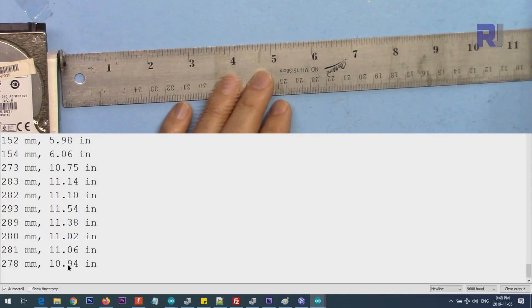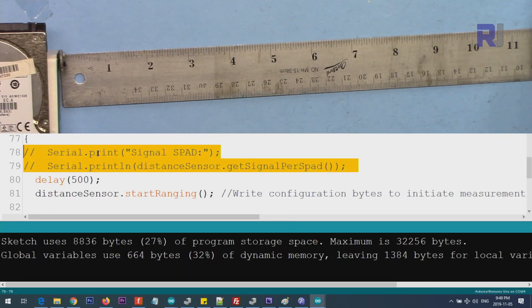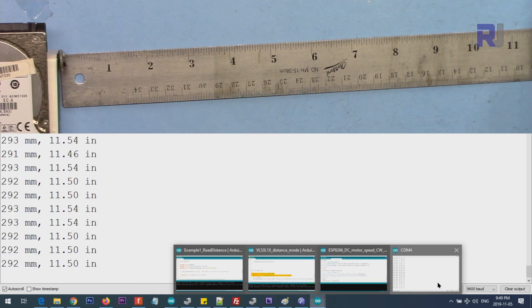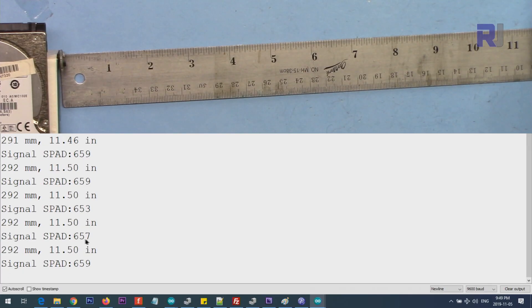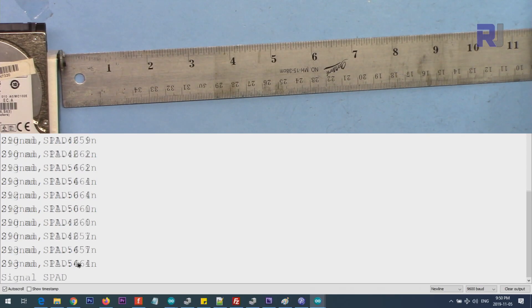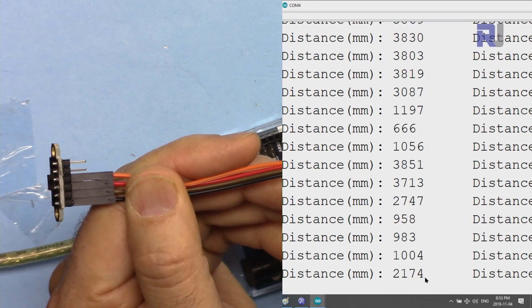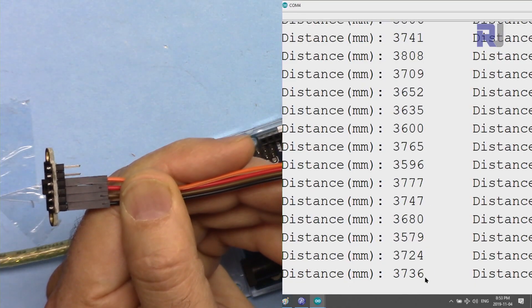I've set this to short distance measurement. At exactly 12 inches we are reading 11.5 inches — half an inch difference. I've now uploaded a modified version from the library that also tells you the SPAD value — the number of rays used in the measurement. Pointing it down the hallway we are reading 3.7 to 3.8 meters, about 370 centimeters.